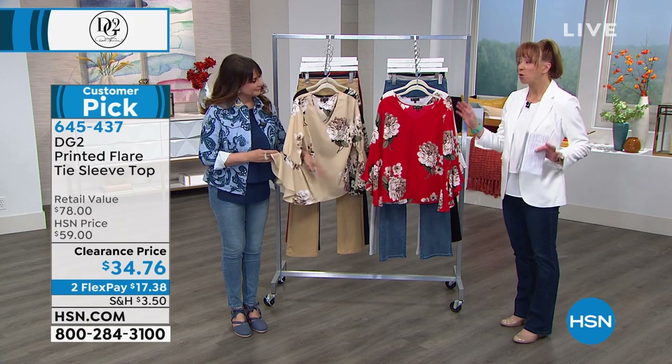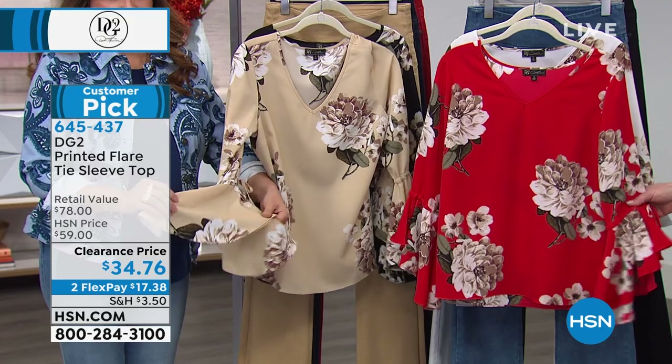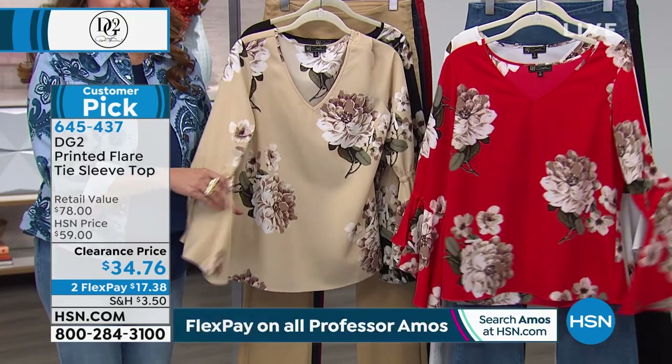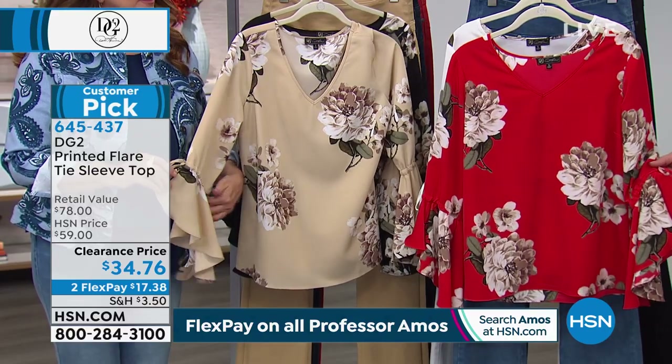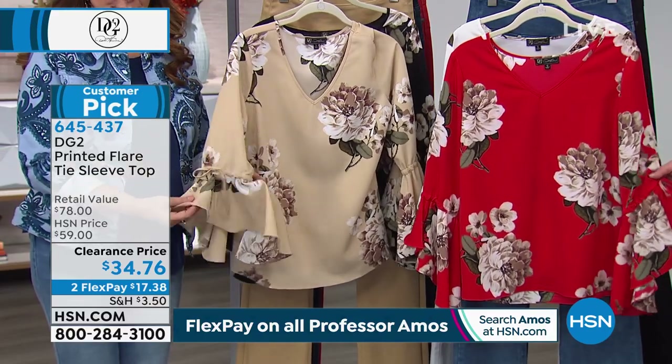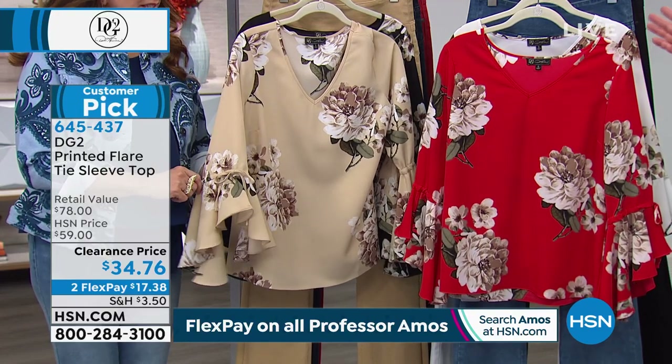This top was so wildly popular before we even got here. I do not — don't take this the wrong way, Siobhan — but why did we put this on sale? That clearance price of $34.76 — I might have to grab my phone and order this. I'm serious. I want this in every color. You really do need it in every color. It's a Shannon top for sure.